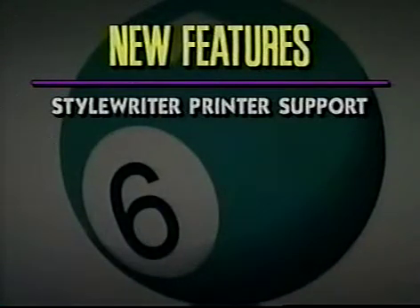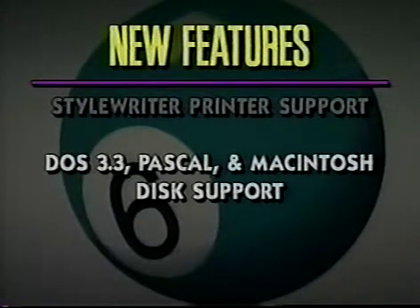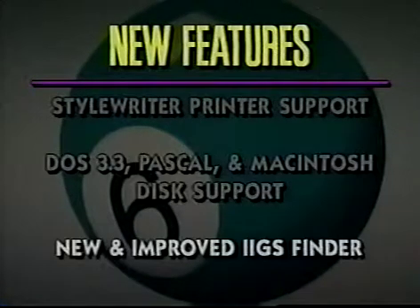System 6 now features support for Apple's low-cost, high-resolution printer, the StyleWriter. It can also access Macintosh, Apple DOS 3.3, and Apple Pascal discs directly without the need for a translation program. The System 6 Finder has also been completely redesigned. It's now faster, friendlier, and more powerful than ever, with advanced features like tunneling and Finder extensions.